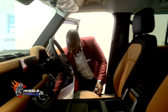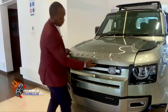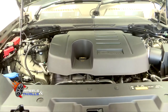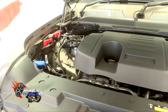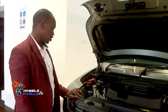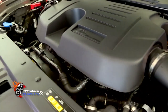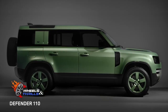Let me show you the bonnet of the car — the opening latch is on this side. Under the bonnet is a 3-litre engine with 6 inline cylinders. This specific version is a petrol, but a diesel version is also available. The Defender comes with either a 2-litre 4-cylinder or a 3-litre 6-cylinder engine. This specific version is the 3-litre 6-cylinder. You can see where the engine is, and here is where you fill the wiper water, coolant, and oil. Since the car is under warranty and a service plan, just drop it at our service centers and everything will be taken care of.